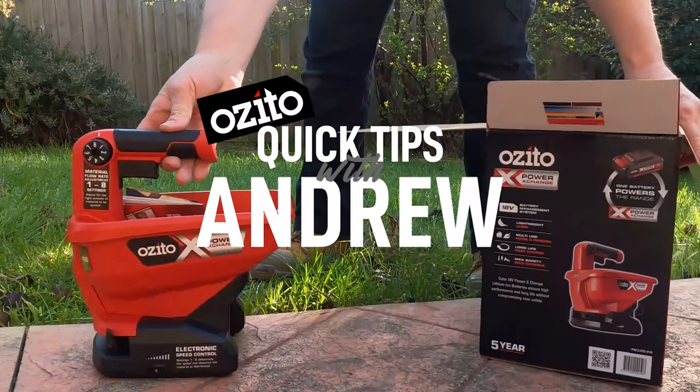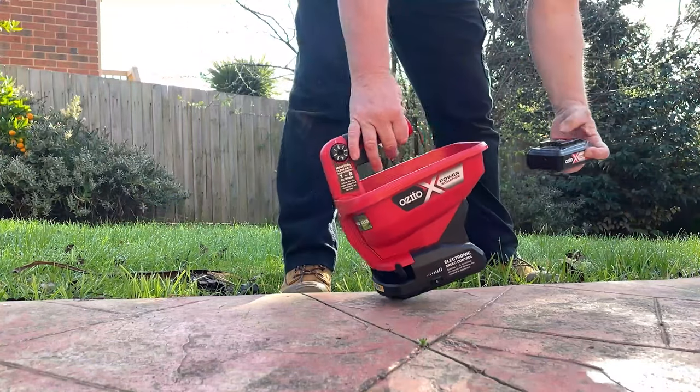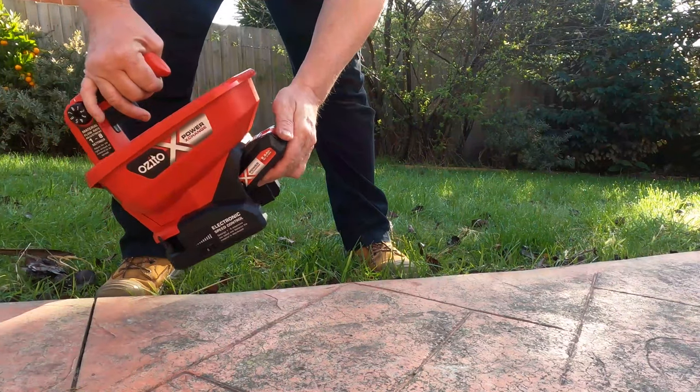The PXE spreader is good to go, pretty much straight out of the box. All you'll need to do is add a battery.